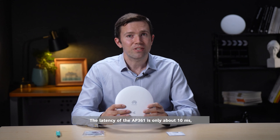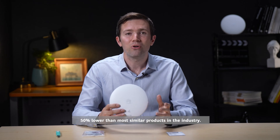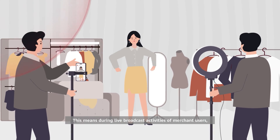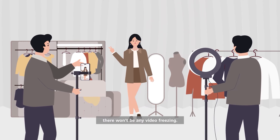The latency of the AP361 is only about 10 milliseconds — 50 percent lower than most similar products in the industry. This means during live broadcast activities of merchant users, there won't be any video freezing.